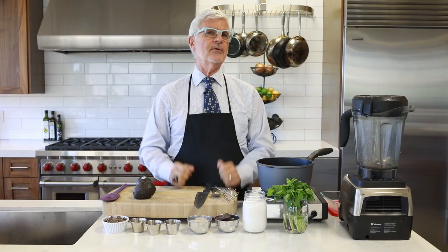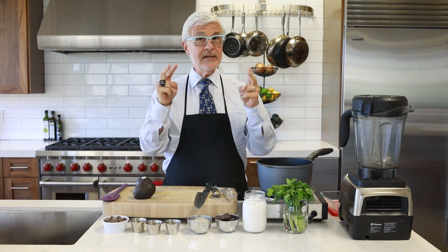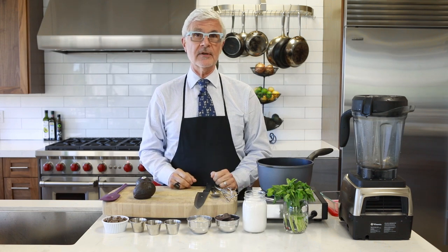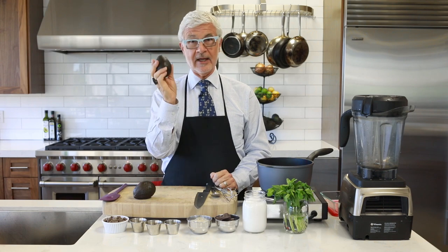Instead of giving up ice cream entirely, I came up with a new twist on an old classic — a mint chip ice cream that's actually good for your gut. Now, one ingredient in this mix may surprise you: the avocado.